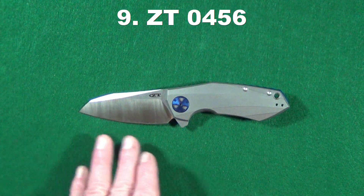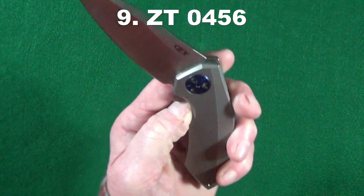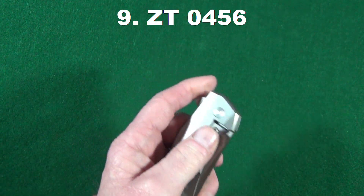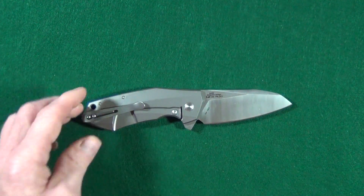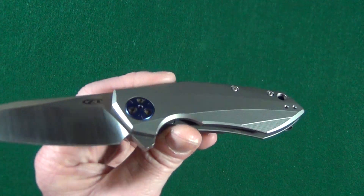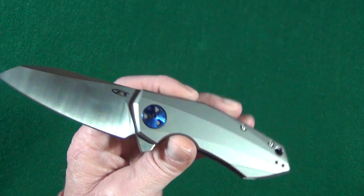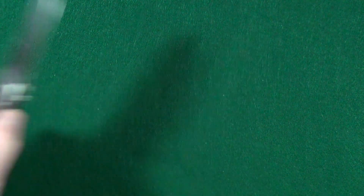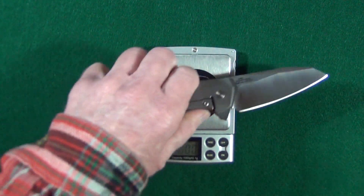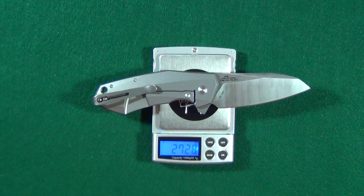At number nine is a knife from Zero Tolerance, the ZT-0456. This is another knife with fantastic drop-shut action. It's got premium 20CV steel and titanium scales that are just a pure work of art — look at that stepping kind of pattern. This knife is a little expensive at around $260 and also kind of heavy at 6.24 ounces, which is about 176 grams. Needless to say, I don't carry this one very much.